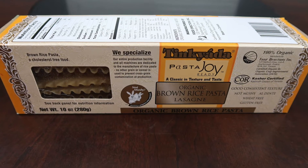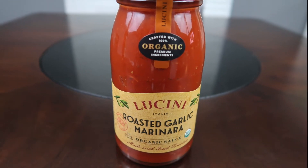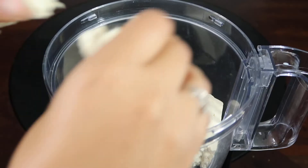We are going to need some lasagna noodles — make sure they are eggless — some of your favorite marinara sauce, and for your cheese you will need all of these ingredients. I will put the exact measurements in the description below.